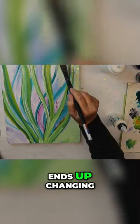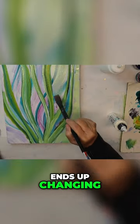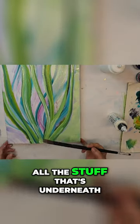The whole thing ends up changing — I end up covering all the stuff that's underneath as I keep layering more paint.